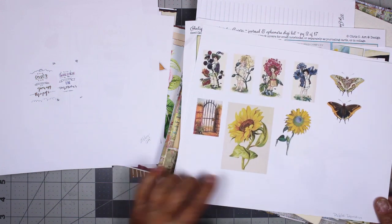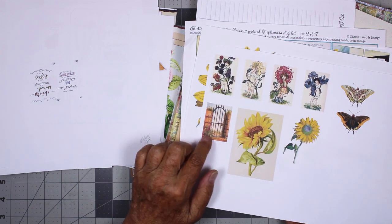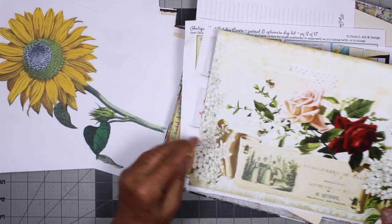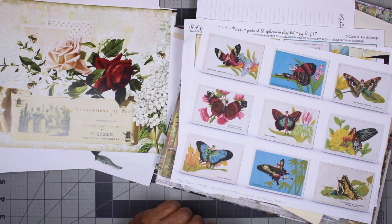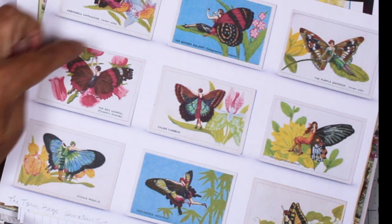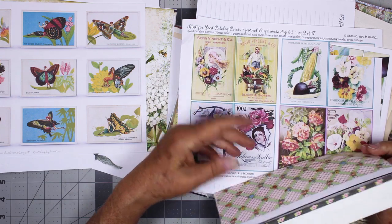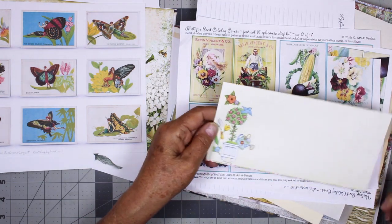'To plant a garden is to believe in tomorrow' by Audrey Hepburn, and 'how lovely the silence of growing things.' So those were designed by Abby. These I found in the public domain, and I picked out the sunflowers because I have sunflowers in my garden, and I just like that little garden gate — that was a kind of a low resolution image so I couldn't get it any bigger. And I accidentally printed this one out full size. I have a couple pages on heavy card stock. I also have this Mary Englebright envelope that's been cut, and I thought I could use that little scrap.